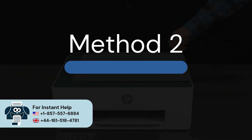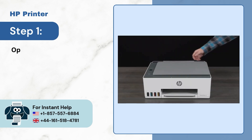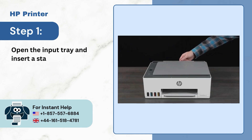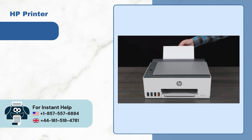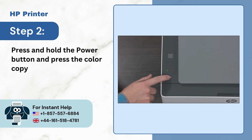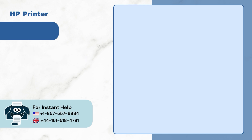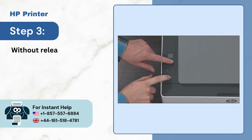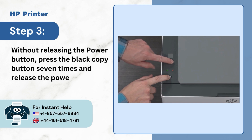Method 2: Clean the paper feed rollers. Step 1: Open the input tray and insert a stack of paper. Step 2: Press and hold the power button and press the color copy button 3 times. Step 3: Without releasing the power button, press the black copy button 7 times and release the power button.